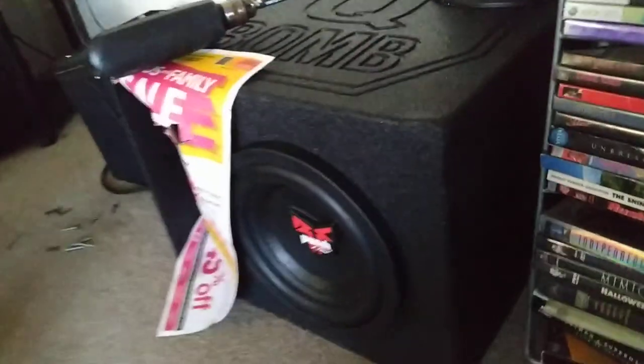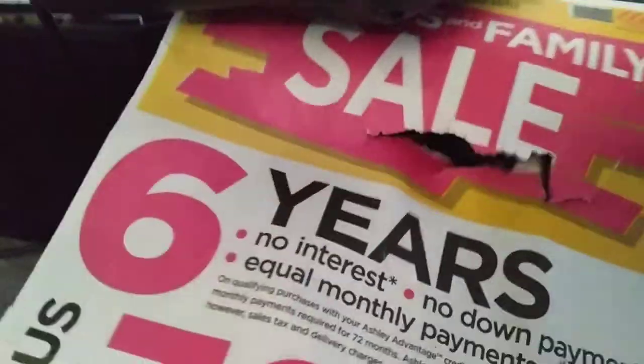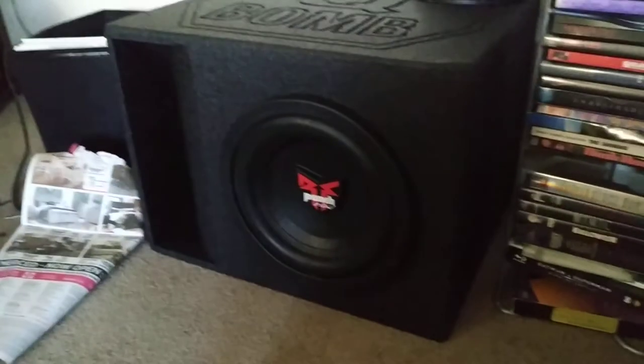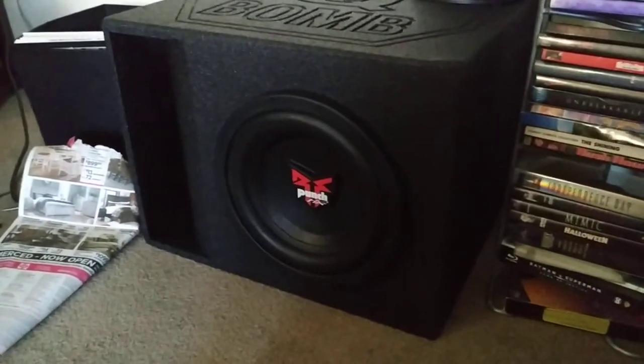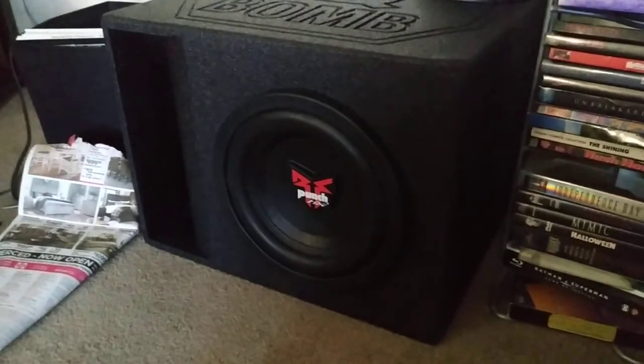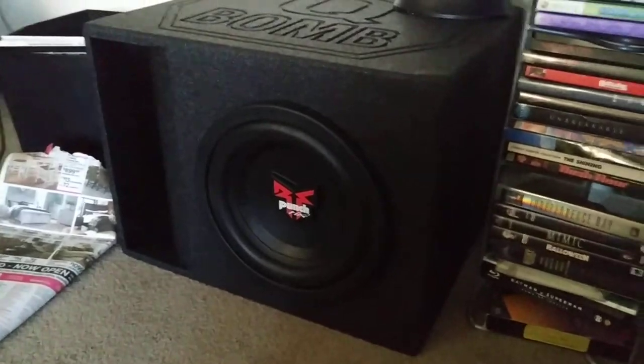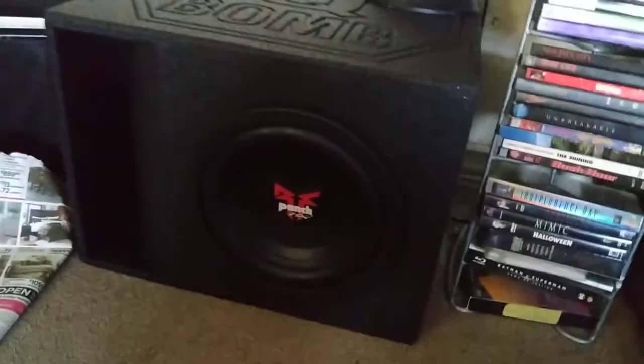That sounds amazing — it slams, and you can see it even tore up the paper. It's actually being underpowered by the JVC, which is only about 100 to 110 watts per channel, so the Fossgate is getting about 110 clean watts — and it's banging. Along with the JBL when I'm watching movies on my home theater, it sounds great.